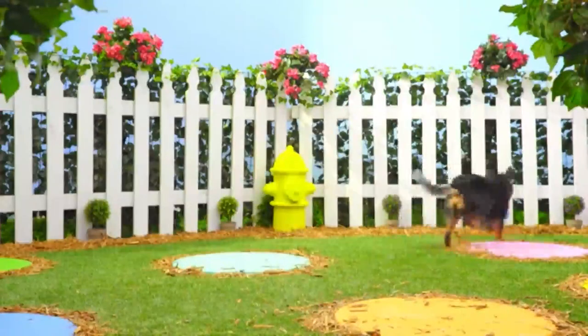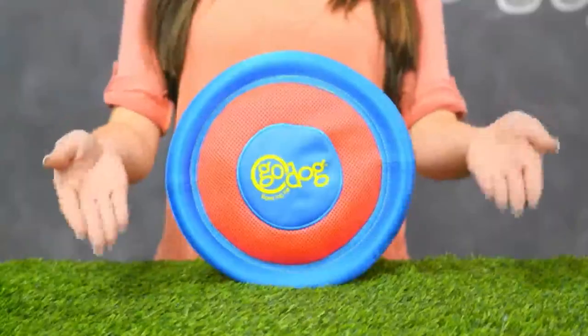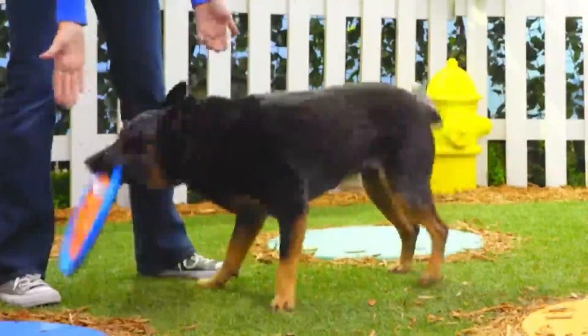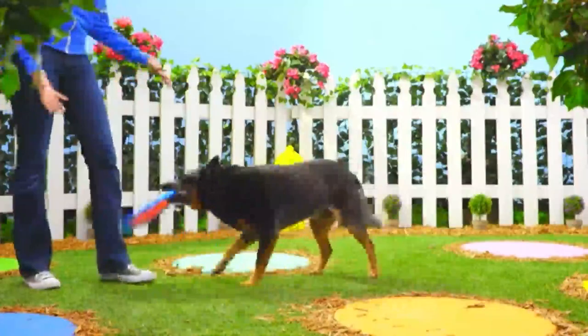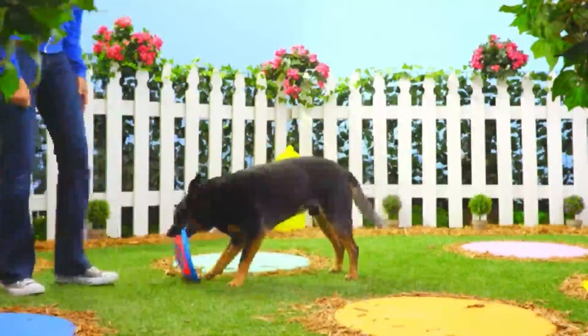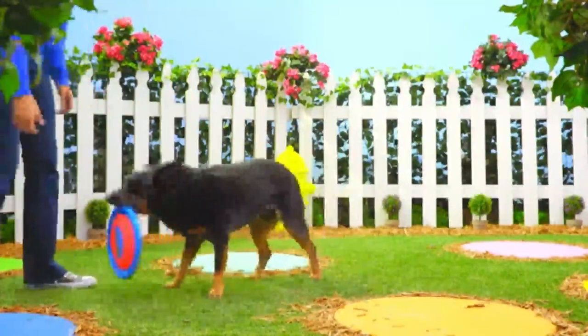For some flying fun, check out the Go Dog Retrieval Ultimate Disc. It's made with ChewGuard technology in the places where dogs are most likely to bite and scratch. ChewGuard technology includes a durable lining and reinforced seams that help prevent rips and tears. This disc has a textured surface that's easy for your pup to pick up, so your dog and his disc can keep coming back for more.